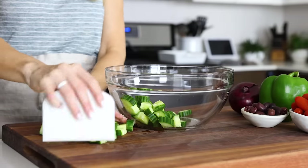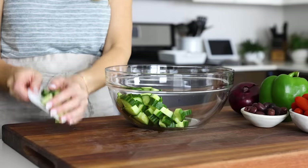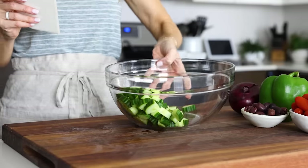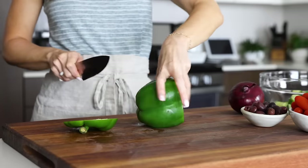Once you've got the cucumber sliced up, add it to a large mixing bowl. Since I've been getting lots of questions on the little food scraper I use to scoop veggies into my bowl, I've now linked it in the description box below. It is super cheap and very handy.